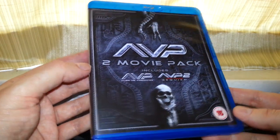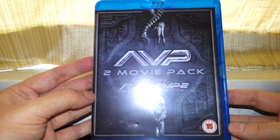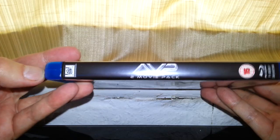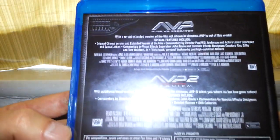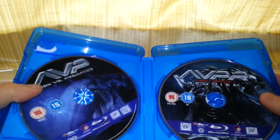So it's only fitting to have this as part of the collection. Look at the front here — it looks pretty good, nice artwork. On the side, there's nothing really there, just says what it is. And it tells you a little bit about both films on the back.